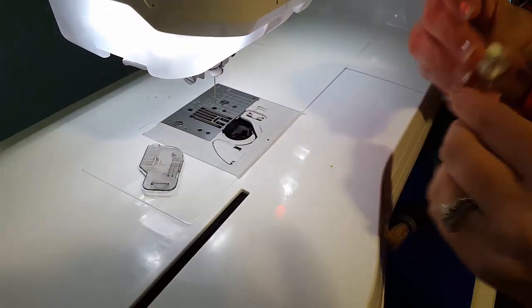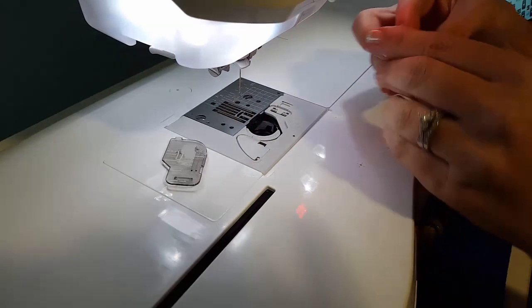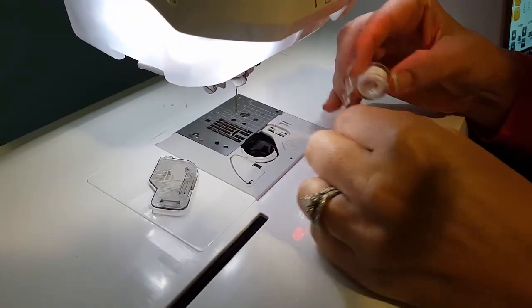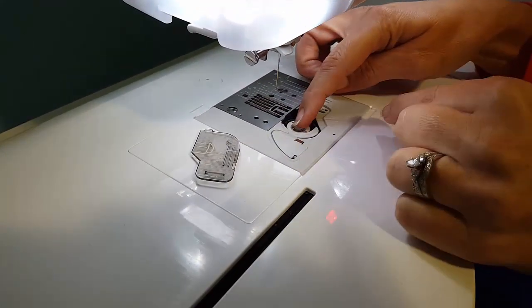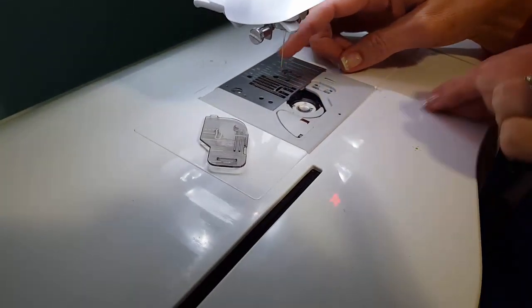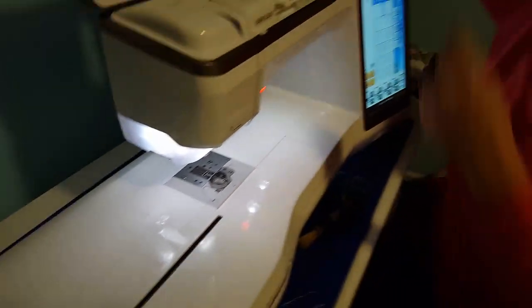Put your bobbin back in — it should be fairly full. Drop it in and hold it, come around, bring the thread through the slot, over, and cut it. Put your cover on and re-thread your machine.